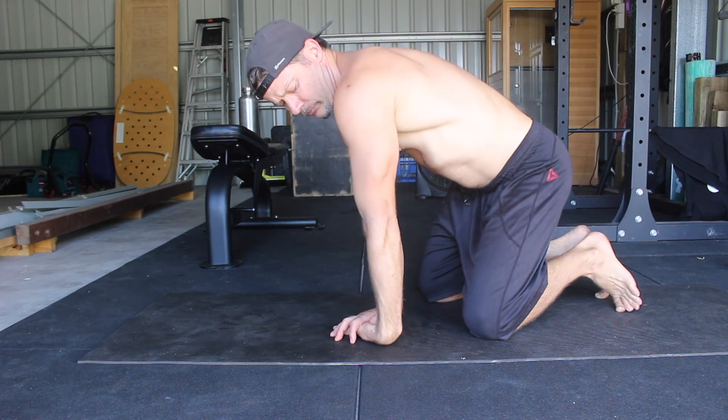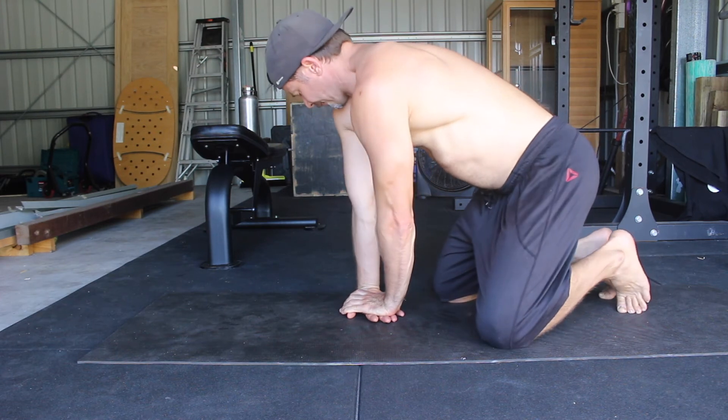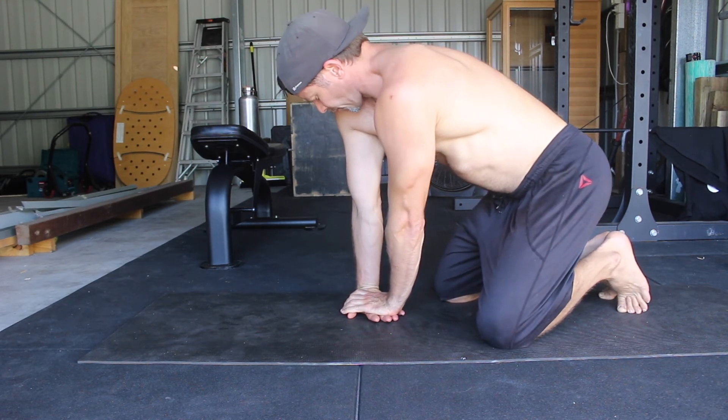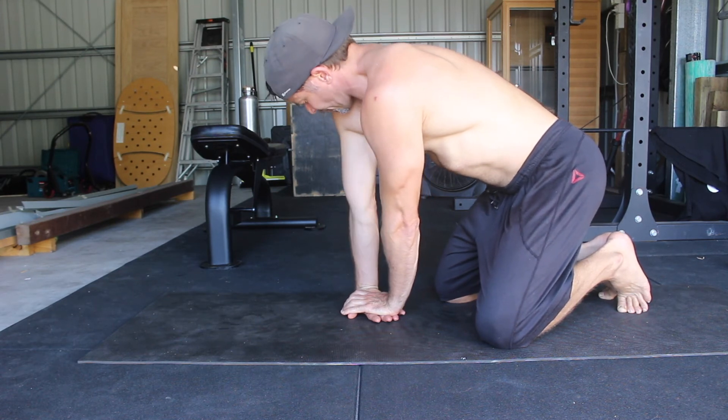I like to perform a combination of isometric holds and repetitions to increase the range of motion. Holding the stretch for 15 to 20 seconds and then performing six to eight repetitions is a good starting place for most people.